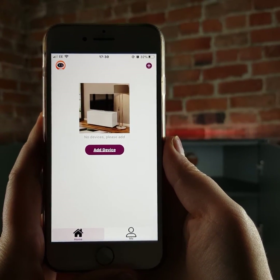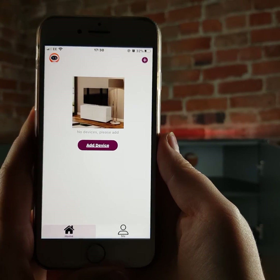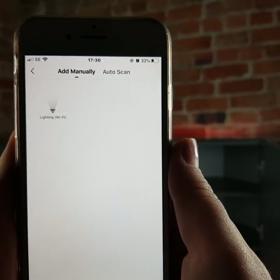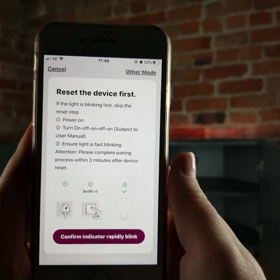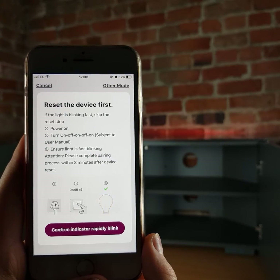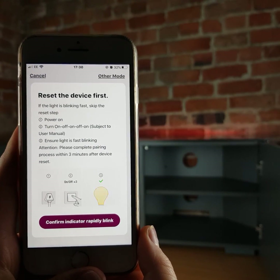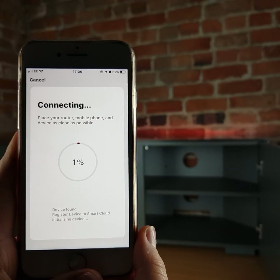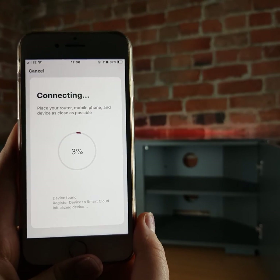Once you've downloaded the app, registered, and opened it, go to 'Add Device.' You'll see a little white light bulb icon — press on that. This will bring up a prompt asking if the red light is blinking rapidly. If it is, press to confirm, then put in your Wi-Fi details.